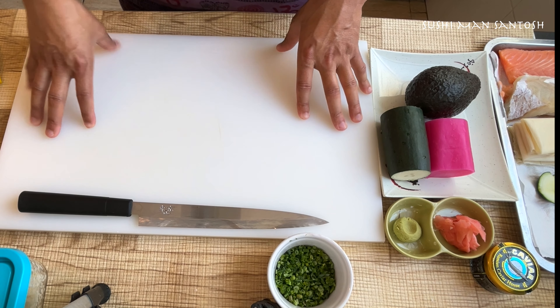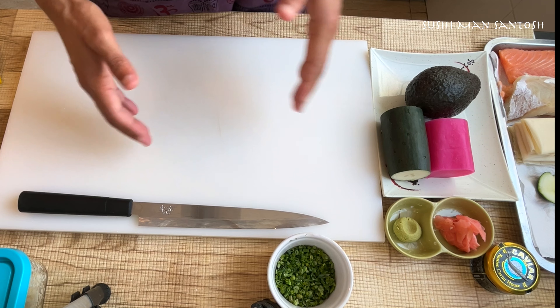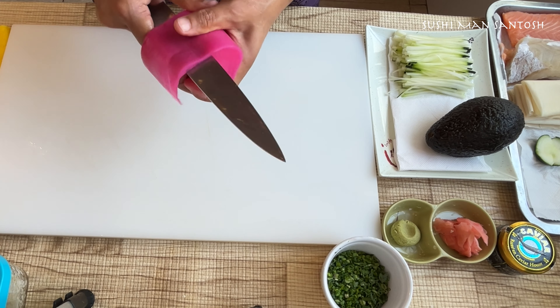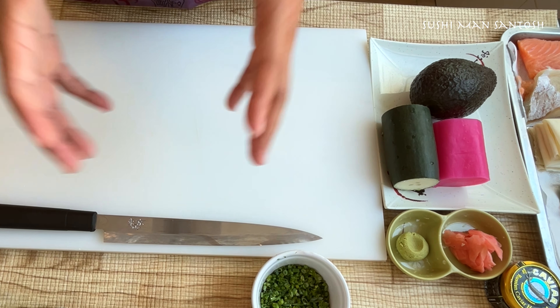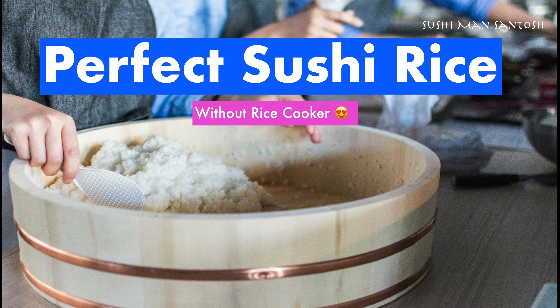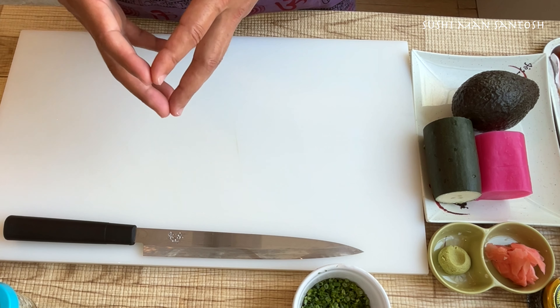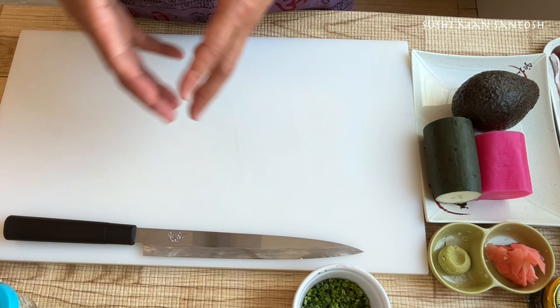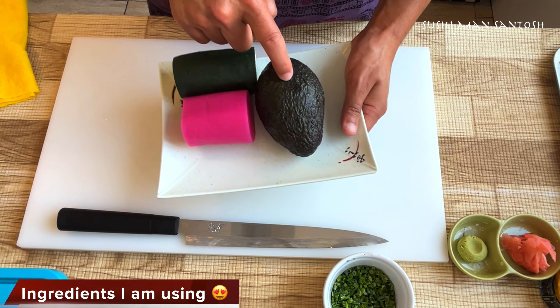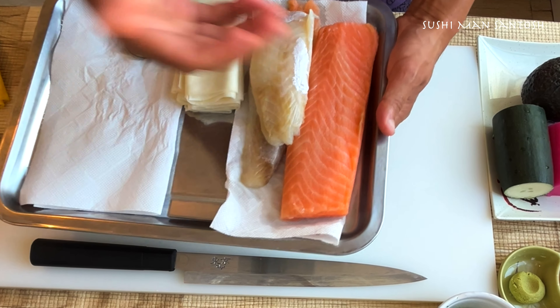Normally for the ingredients you can use whatever you want. I'm going to show you in a fusion style, using different varieties of ingredients available in the local market. But the common thing is the sushi rice — if you are not going to use sushi rice, it's not sushi. If you don't know how to make sushi rice, you can check the link in my description box. Let's go!